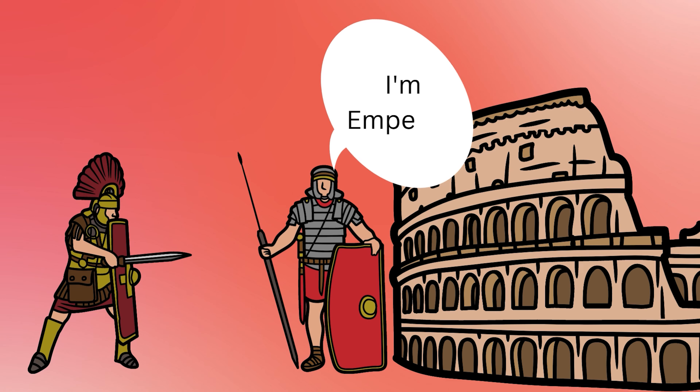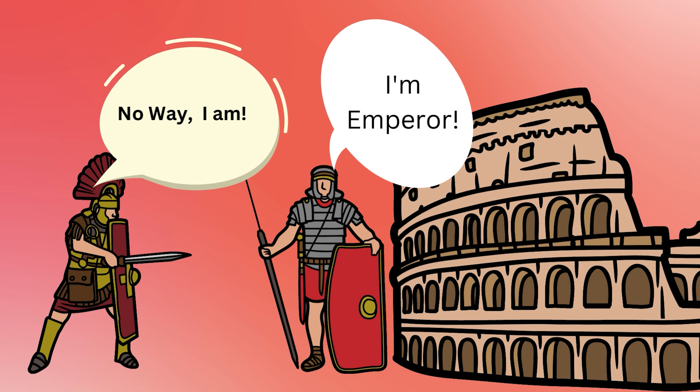The backstory behind this coin is that after Septimius Severus claimed to be Emperor, several others also claimed to be Emperor. What had happened was there was a series of assassinations and deaths with the previous Emperors. Because of this, the position was up for grabs and a lot of people assembled armies to try to become Emperor. Septimius Severus was the one who ultimately won that battle and became Emperor.